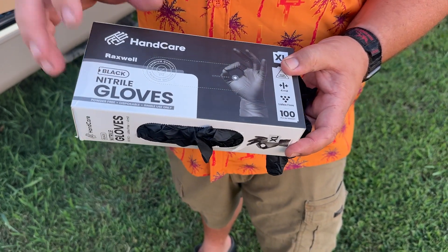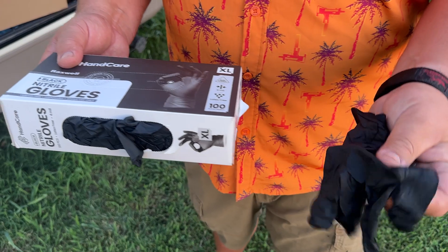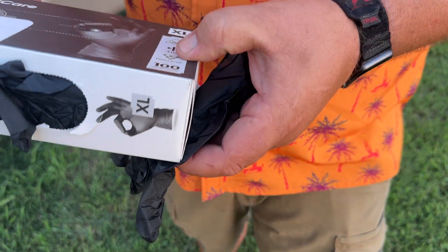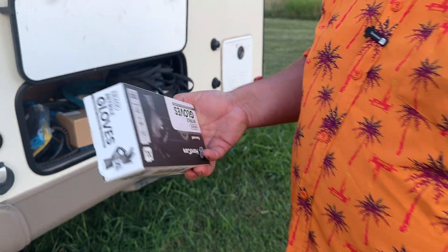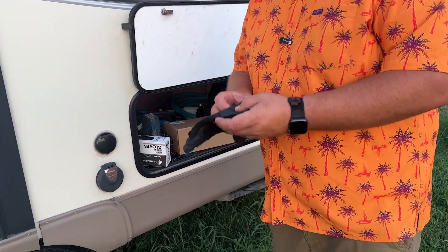Let's take a look at these nitrile gloves. These are the XLs, black, 4 mil thick, latex free. I got these and keep these for when I'm doing black tank things on my RV.